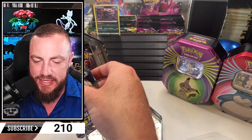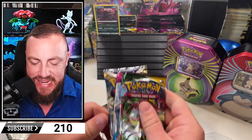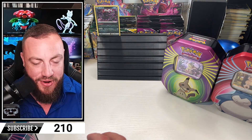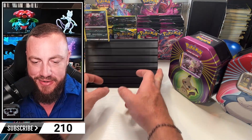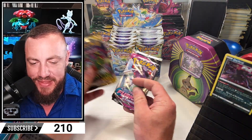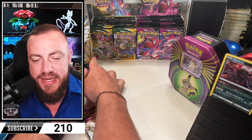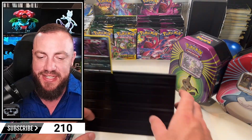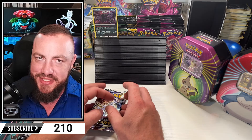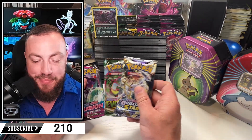We got Brilliant Stars, Fusion Strike, and Evolving Skies. Ladies and gentlemen, we're doing the ultimate tins versus booster boxes. If you are new here, you might notice a thing or two. Evolving Skies booster pack, Fusion Strike booster box - got a few of them. We got booster boxes of each of these. I go live on Mondays and Wednesdays. I want to just burn through it all but we've got to pace ourselves.